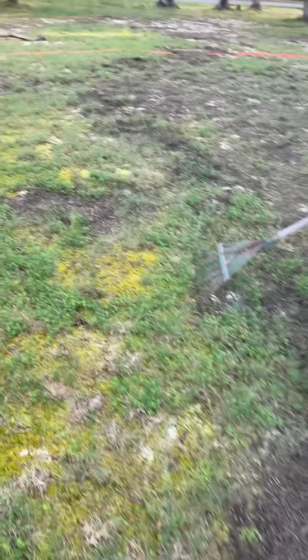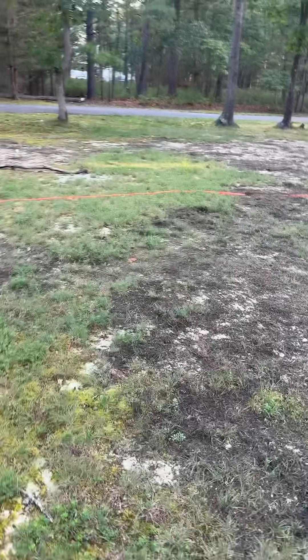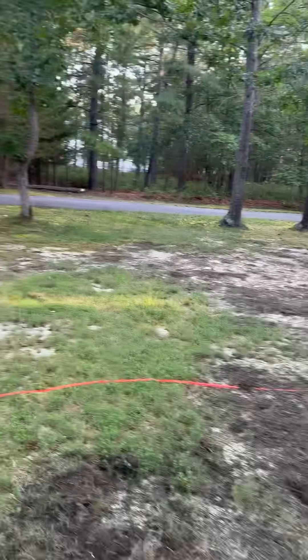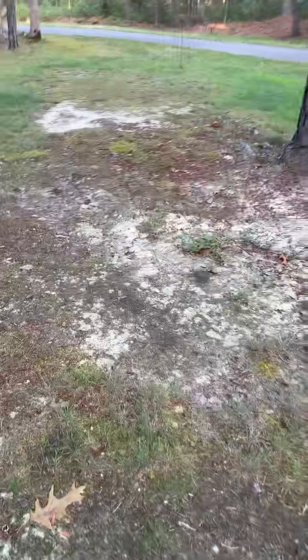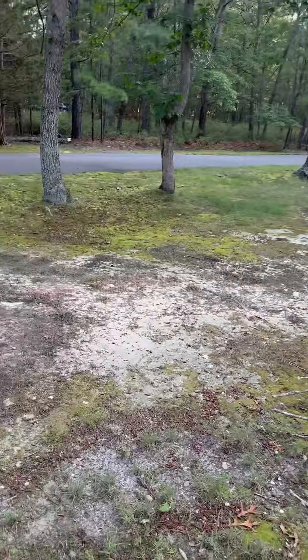I'm starting this video a little bit later than I wanted to. My objective is to address these bare spots I have. You can see them where there's stone, sand, moss — just these bare spots all over the place in my front yard. There are a lot of trees around us and I don't get a lot of sun.